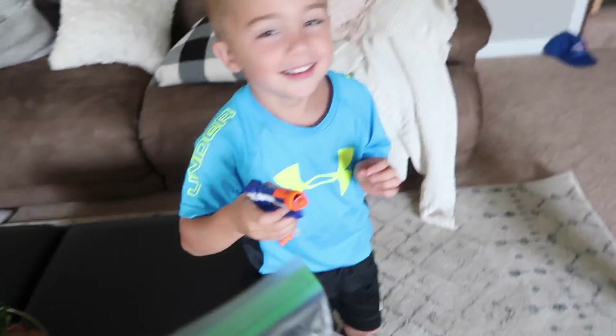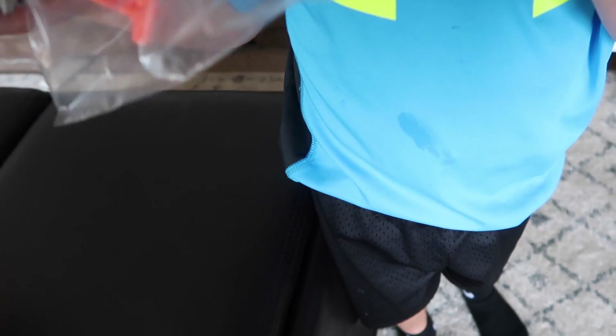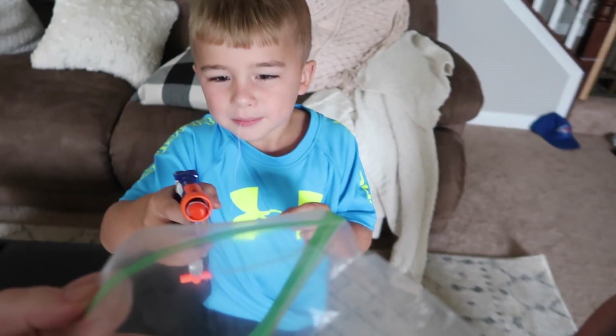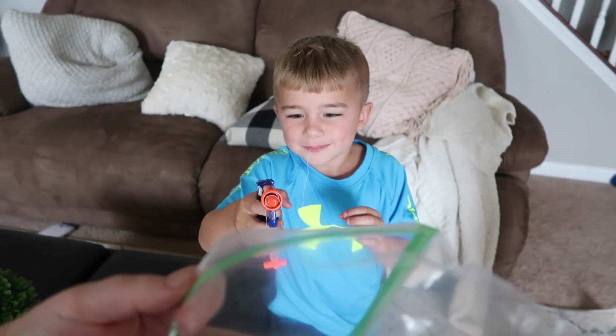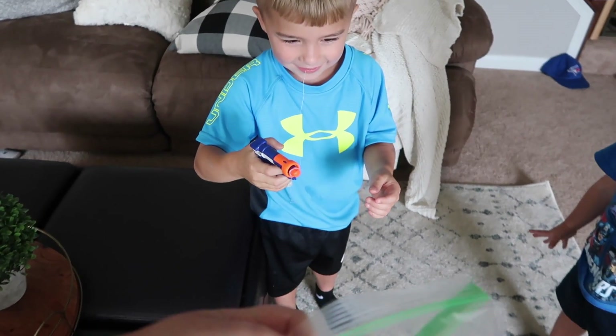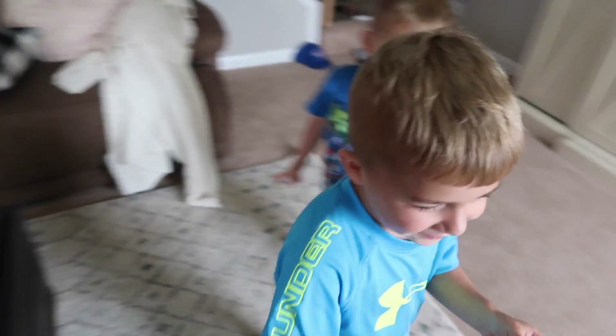Stand up. Don't do that — if you keep doing that, it's going to come off your tooth. Let me see, let me just double check it. Make sure. Okay, it's still good. Just do it. Keep your mouth open, though, okay?